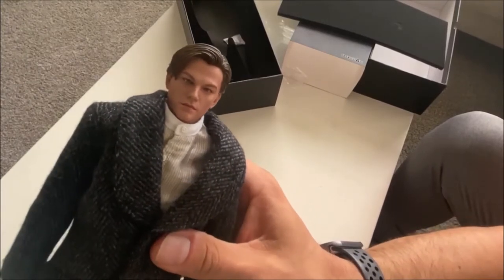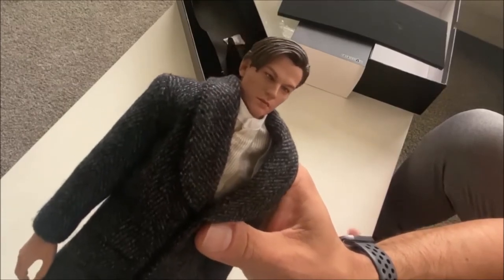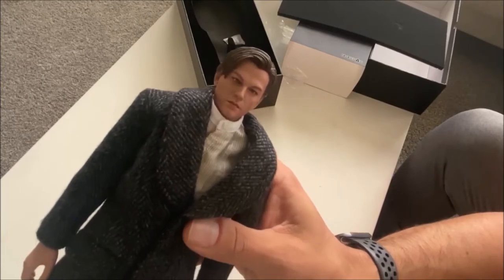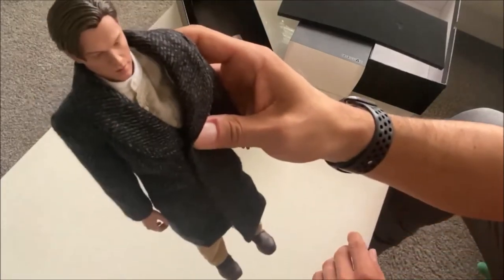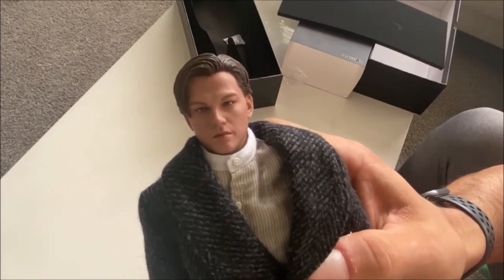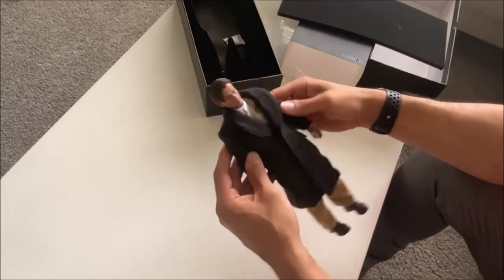When you see a box that says 'Titanic' and 'Jack Dawson,' you open it up knowing you're going to encounter a figure being proposed as Leonardo DiCaprio's likeness. Yes, I get it — it's supposed to be Leo. But does it do a job that I respect? We'll see when we compare it to my custom in a moment.